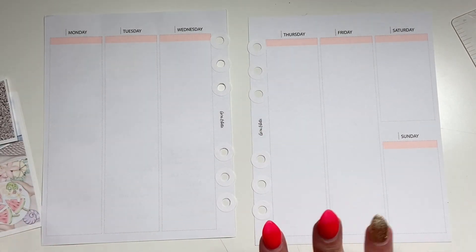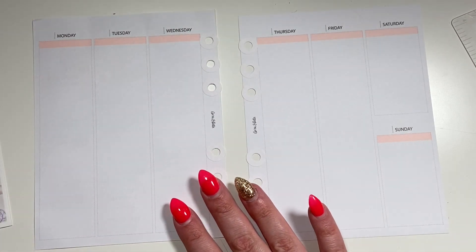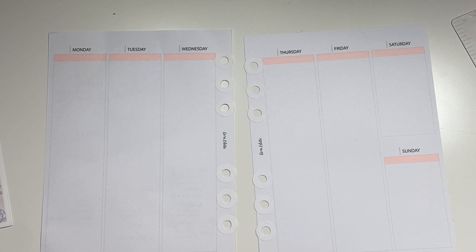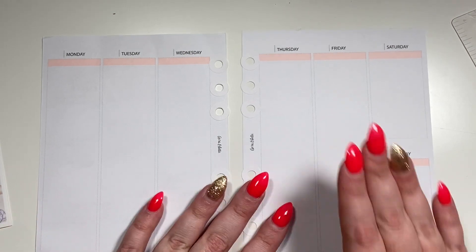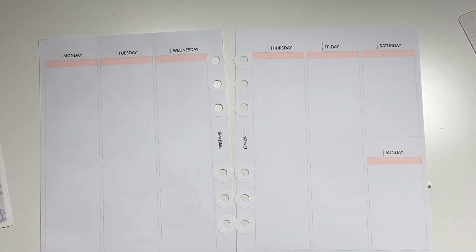Hey guys, we are back with another B6 video. I'm doing things just a little differently this time — I am taking a subscriber comment and rolling with it because I was having a little bit of trouble with these inserts not being functional for what I need them to be.